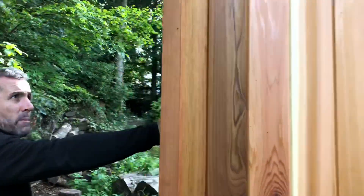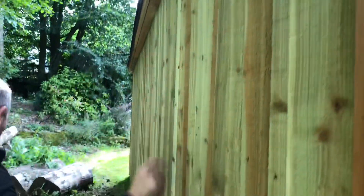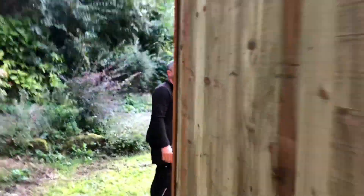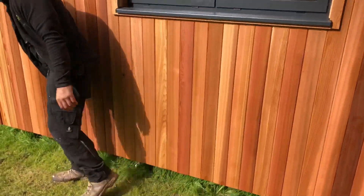I'll just show you this side — aluminium window in anthracite gray, got an opener there as well. It's got a one-piece rubber roof membrane on it, feather edged on the back. We've got a photocell there which will make the downlights come on when it gets dark. All this is clad in treated feather edge board.